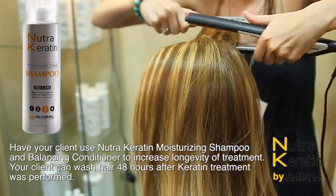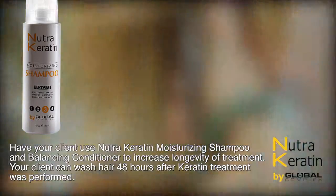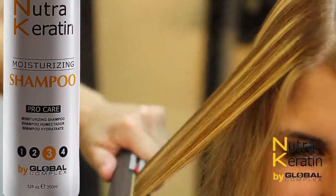Have your client use Nutricarity Moisturizing Shampoo and Balancing Conditioner to increase the longevity of the treatment. Your client can wash hair 48 hours after the keratin treatment was performed.